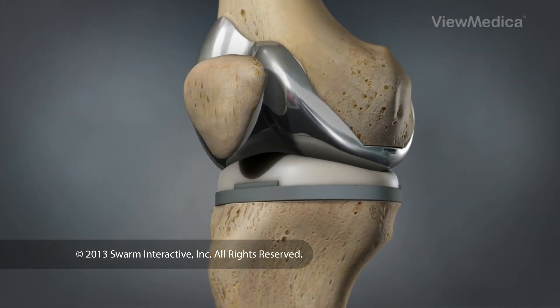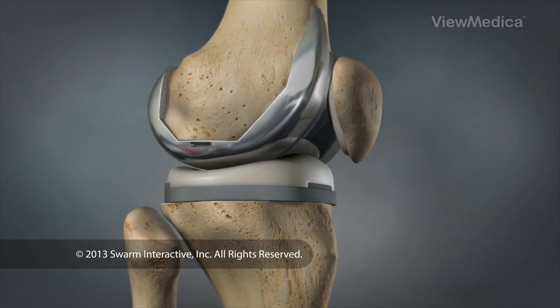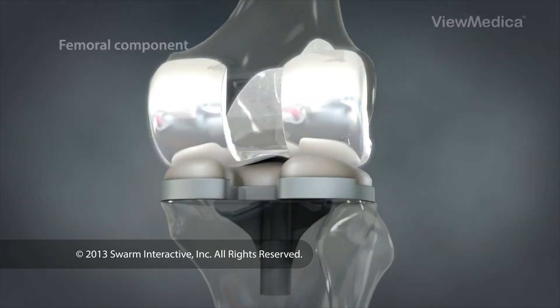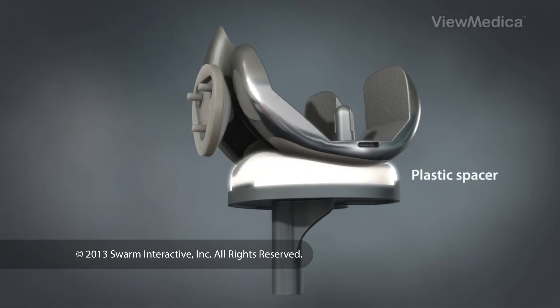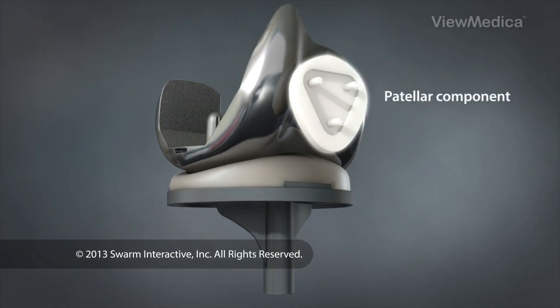During the procedure, the surgeon replaces the damaged portions of the knee with artificial parts. These parts consist of a metal femoral component, a metal tibial component, and a plastic spacer. A small plastic patellar component may also be used.